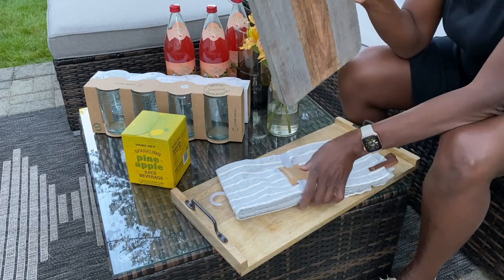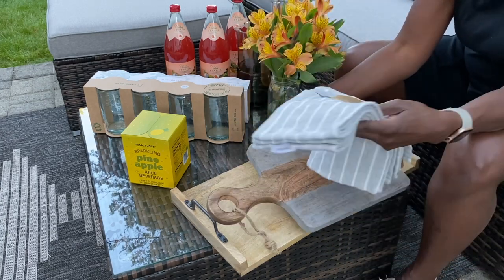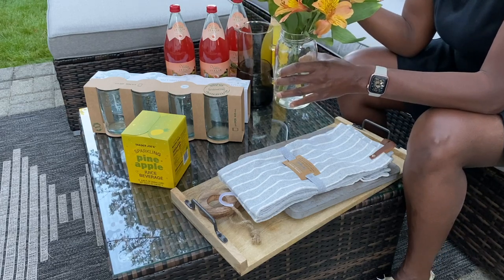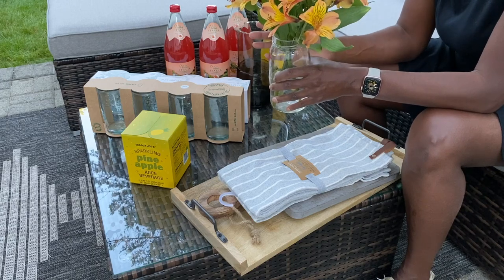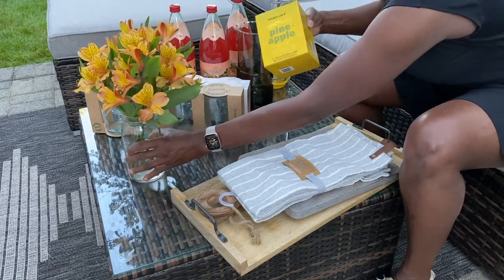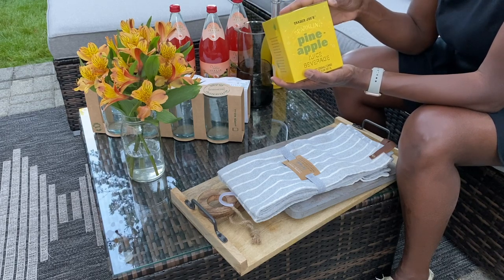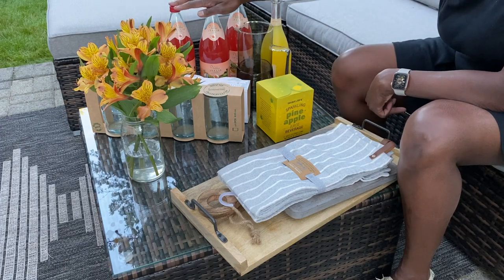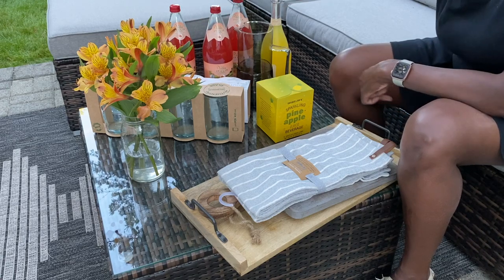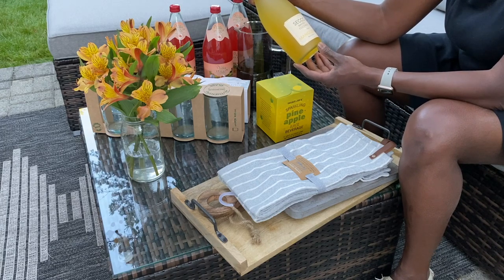Another item is this cutting board, which I shared previously — it was a find from last fall at Christmas Tree Shop, along with this tray. They were both very reasonable and I shared them in a shop-with-me video last fall. We're going to be using the flower arrangements on the bar cart as well. I also have a pineapple sparkling beverage — I'd never tried it before but it's absolutely delicious — and these blood orange Italian sodas, which look and taste amazing.